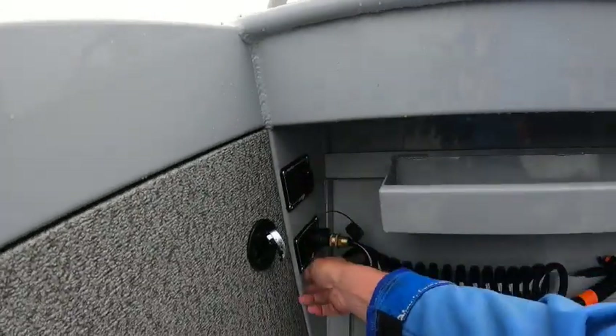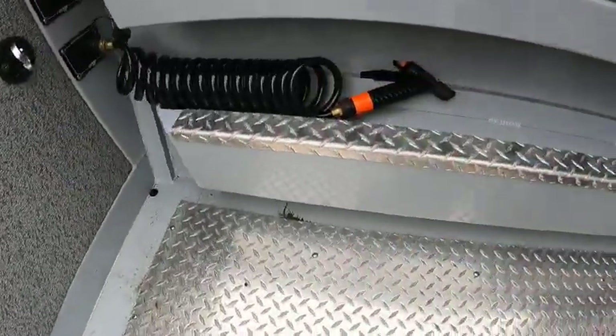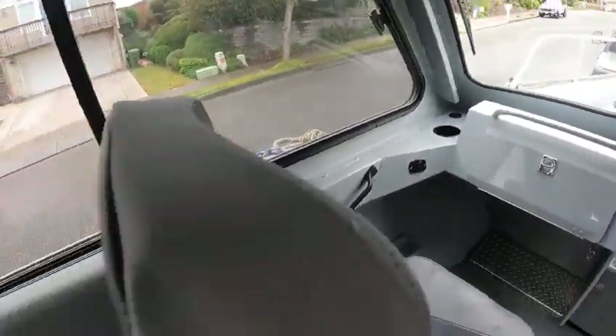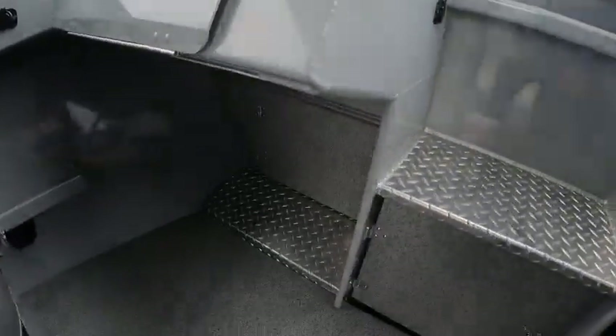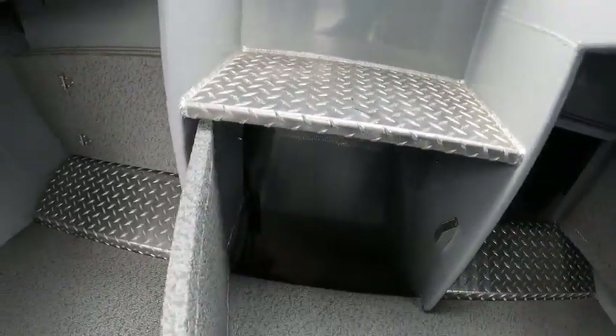Fish box works, live well works — yeah that works, okay. Clean the tracks, maybe straighten it up a little bit. Downrigger plugs — clean that up and clean the lips in there.